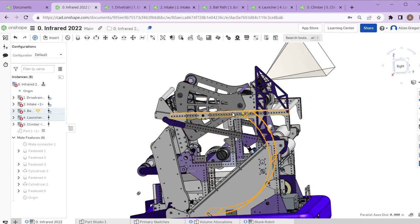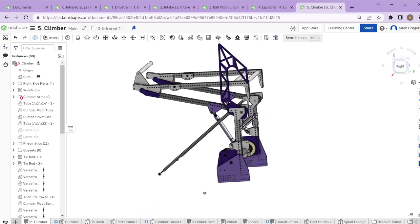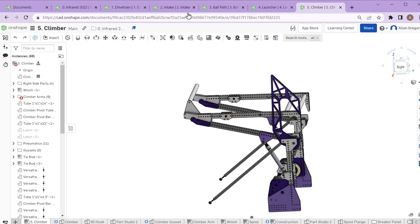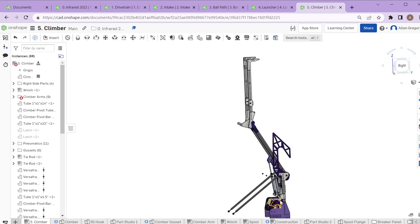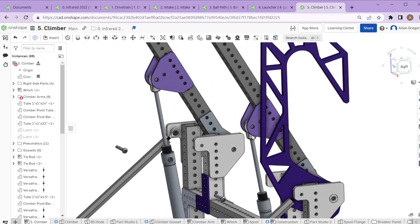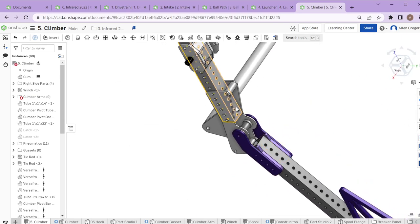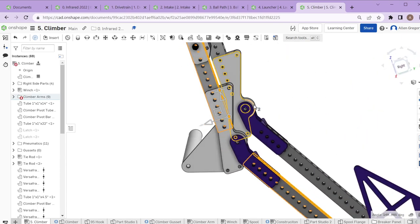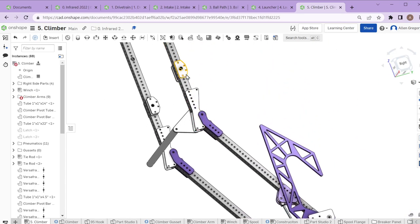We were also trying to do it relatively lightly without too many linear slides, which can cause issues if not done exactly right — they can end up heavier and bigger. That's why we tried to move toward just rotary joints. The climber arms have two pneumatic cylinders that push up the first joint, and then there are rotary springs inside that are always trying to open these two pieces. There's also a spring tied from a point back down, always trying to flip it open.